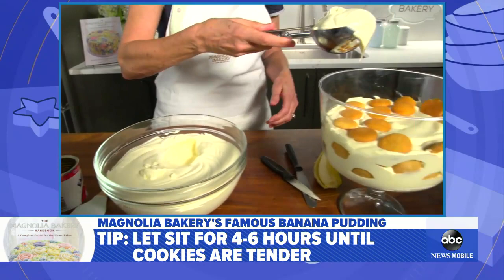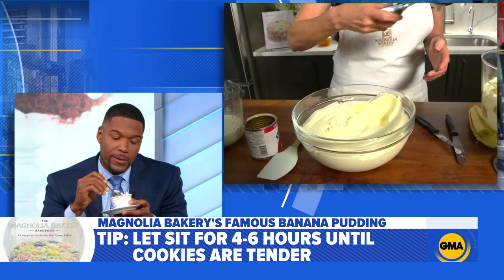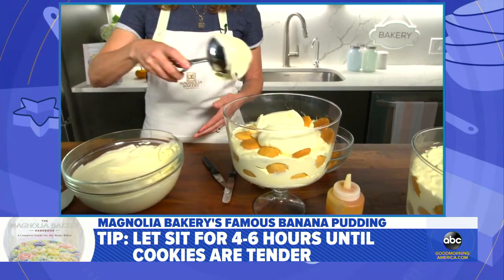A couple more scoops on top, but first you've got to put some bananas in. Layer the wafers and the bananas, use a pretty bowl, and then lastly put a couple of scoops just to layer it up thickly and swirl it around. Bobby said to do it ahead of time — I'm glad they did it ahead of time so I can eat it!